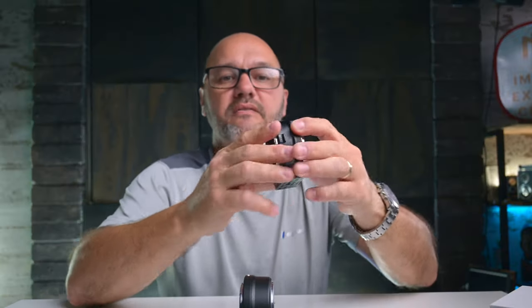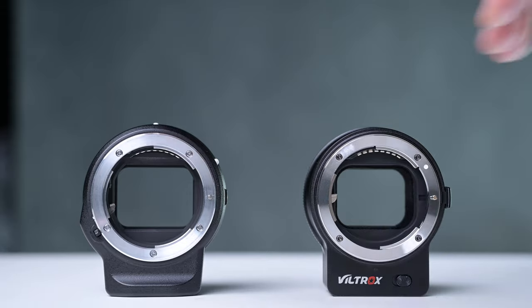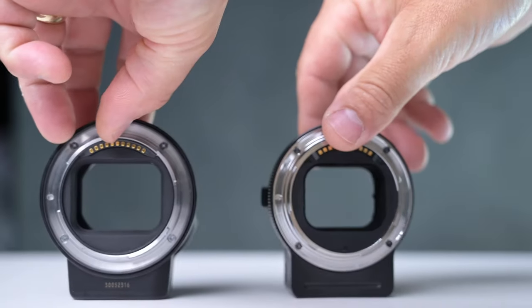This is Viltrox's very own FTZ adapter. Their mount is very similar to the Nikon FTZ adapter as you will see here. There is very little difference in shape, size, form, weight, or build quality — very little difference at all.